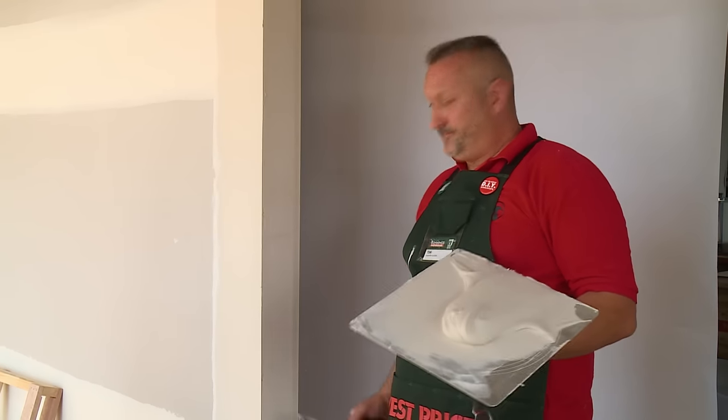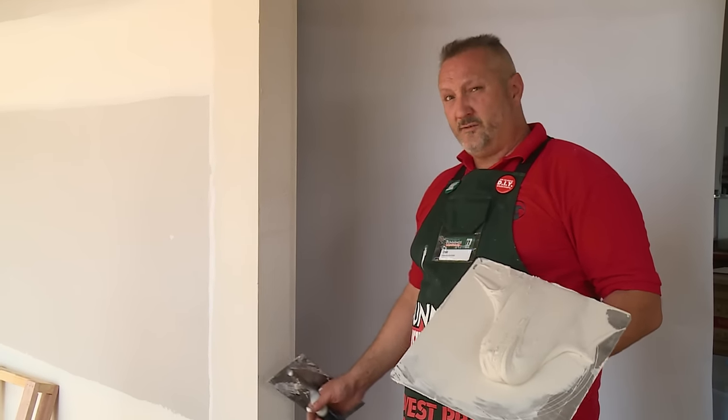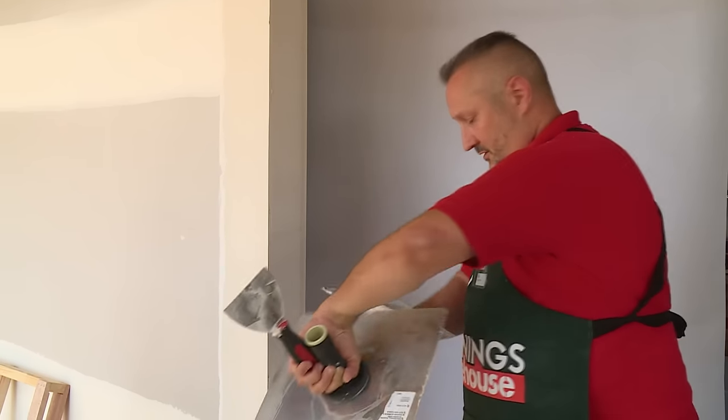Now that I've done one side of the reveal, we're ready for the face. When we put the mud on, hold the trowel 45 degrees away from the side that you've already troweled, like so.